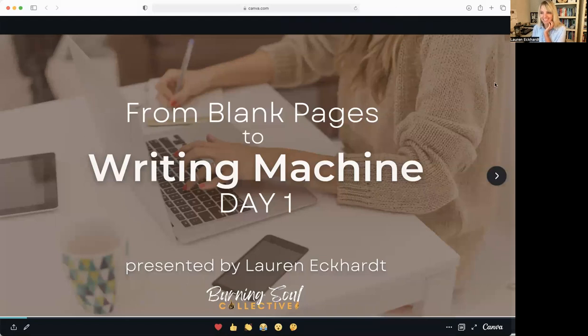All right. Hopefully you all can see my screen. Hi, Allison. All right, let's go ahead and dive on in. Thank you for joining me for today's workshop: From Blank Pages to a Writing Machine.